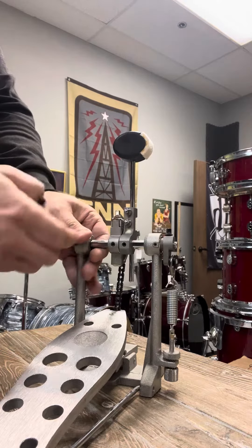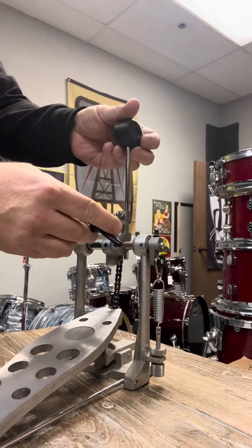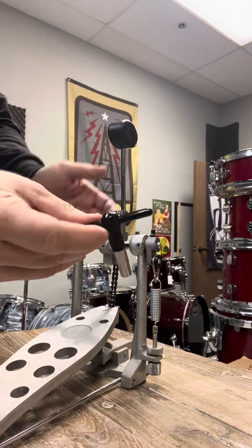First thing is right here — you're just going to loosen these. Just turn the beater like that. Make sure they're nice and tight, not too crazy tight. I like to use a bigger drum key.